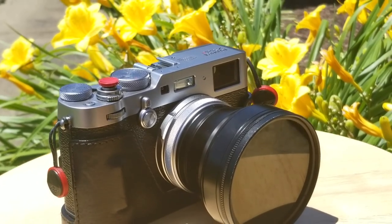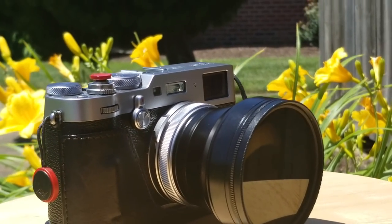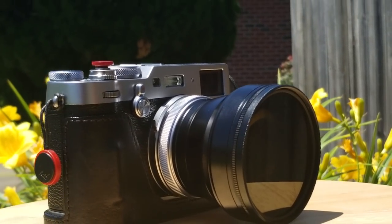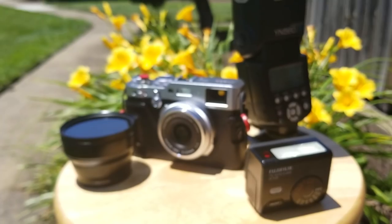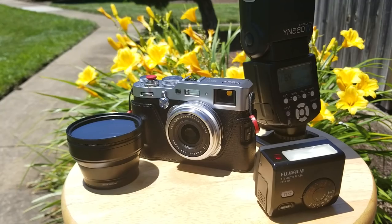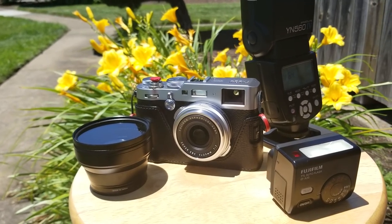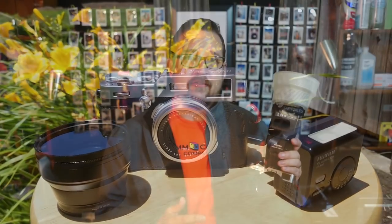This is the X100F kitted out the way I generally use it for portraits. I've got the 50 millimeter conversion lens on it. I've got a full-size Yongnuo YN560 flash — this is the series 4. I can use multiple of these flashes if I need to, but generally speaking I just use one at a time. At the top of the camera I've got a light modifier — this happens to be the light sphere. I like the Gary Fong product; I've been using it for years and it works very well for me.